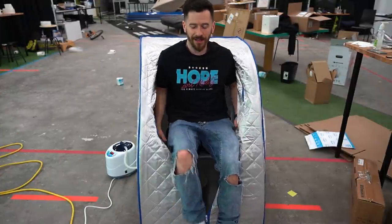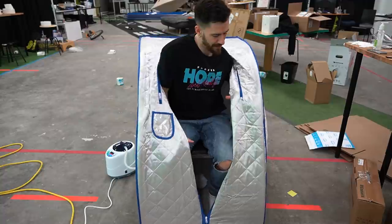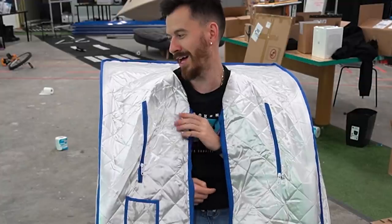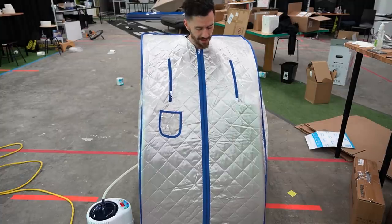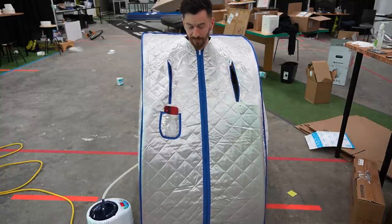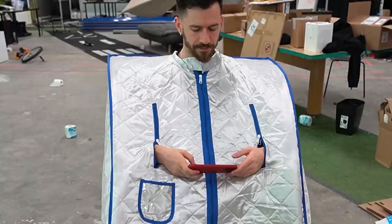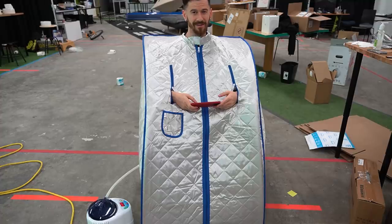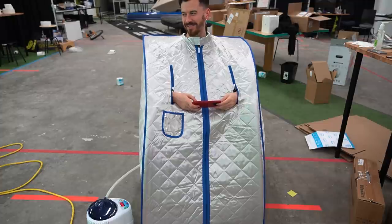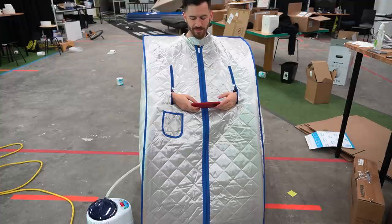I have completed the assembly of our mini sauna and I'm going to test it out. We zip this up, catch a vibe — you've got little arm holes and even a little thing for your phone. Get a little cozy in here. I have no idea how long this is going to take, so I'm just going to sit here for a bit and see what happens. I don't know if I'm just imagining it, but it feels like it's getting warm in here. It's so hard to tell if it's just because I'm enclosed or if actual sauna vibes are going on.